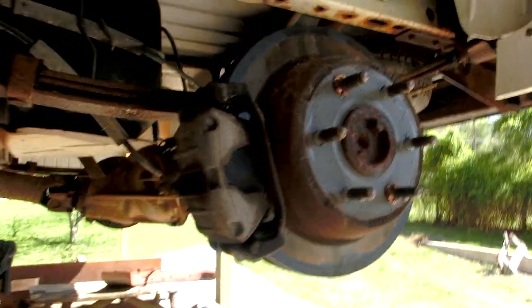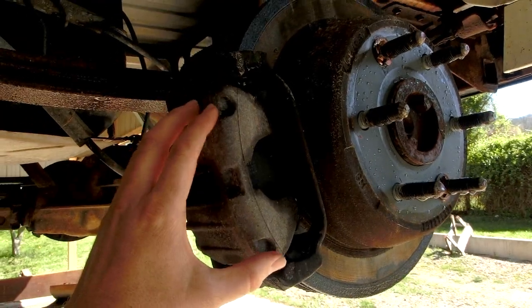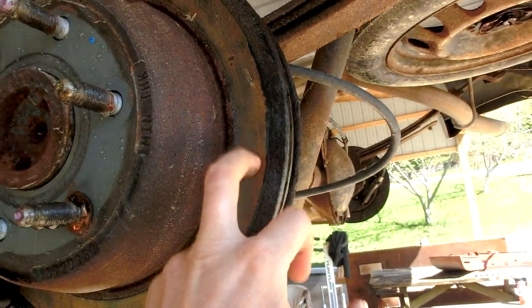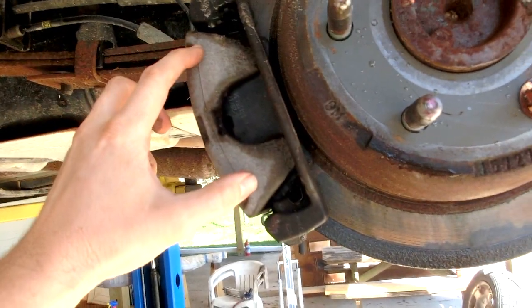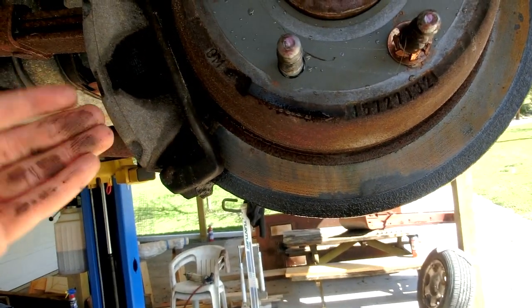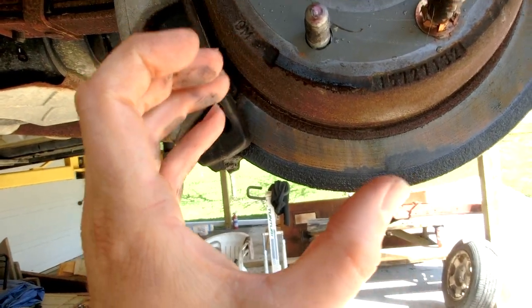This van has what's known as disc brakes. This right here is a caliper, and this whole section attached to the axle — your tire goes on here and rotates. This part right here is a metal disc, and inside of this caliper are brake pads that pinch down onto this disc and cause the wheel to slow.